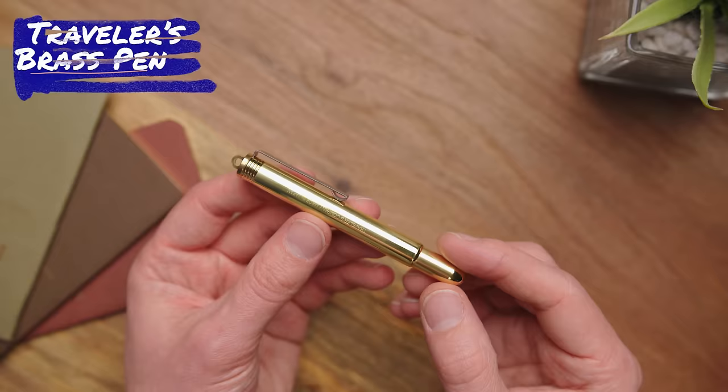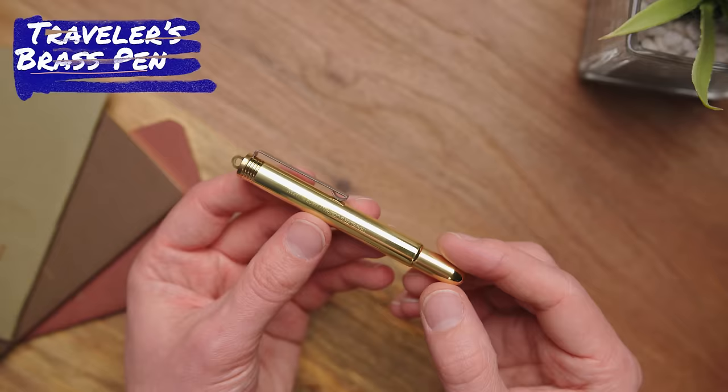Get ready, because here comes the Traveler's Company Brass Pen. This little thing is resilient, consistent, and generally awesome.